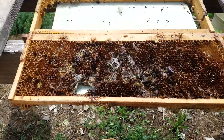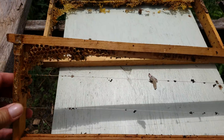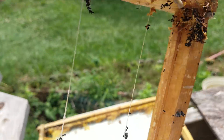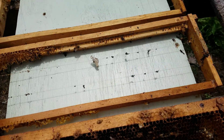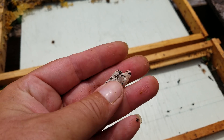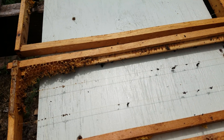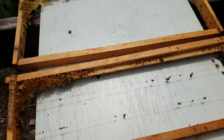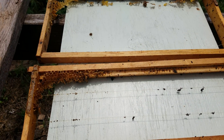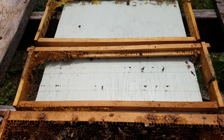Once they get past this stage and you don't catch them, this is what you end up with — there'll be a pile of black stuff laying in the bottom of your hive, a lot of these little cocoons where they've hatched out of, and once they hatch they become the moth again and decide to do it all over again.